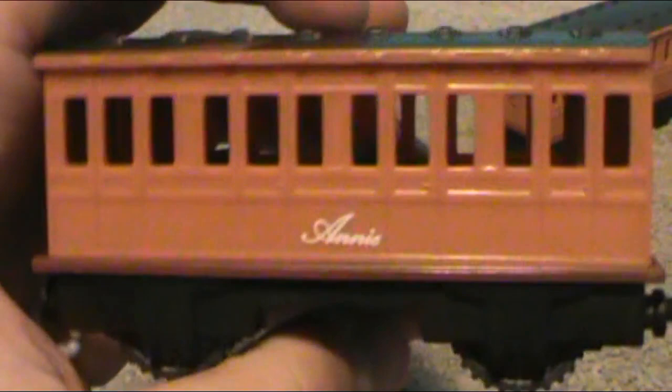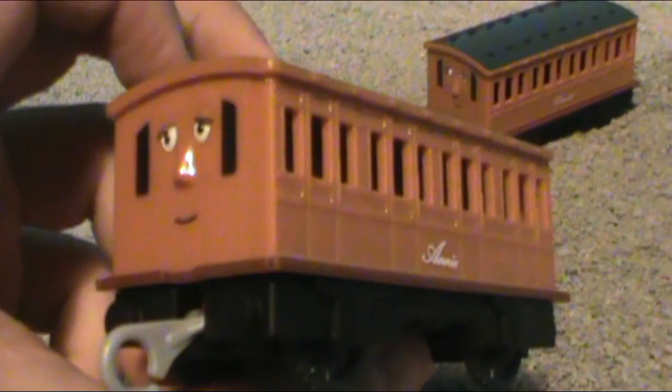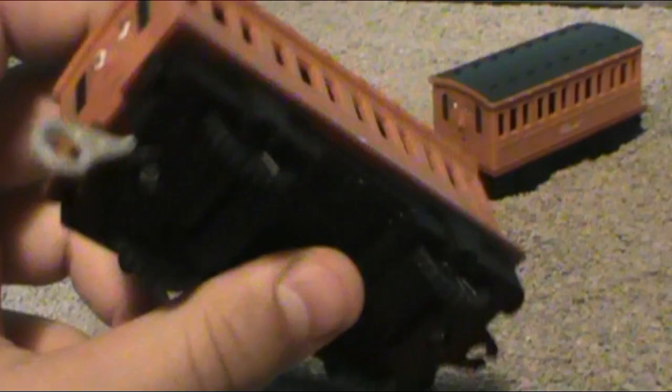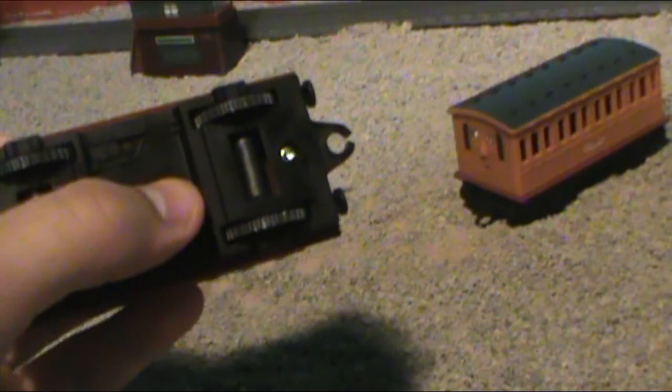Now, onto the coaches — Annie and Clarabelle. We've been wanting these for so long and we never got them. We always had Thomas going around blasting through dynamite, going down waterfalls, crashing through caves, but he never had anything to pull — no trucks, no coaches. We didn't get Trackmaster Annie and Clarabelle that were decent sized and didn't have decals all over them like party favors or balloons.